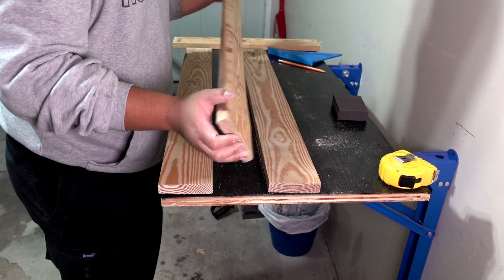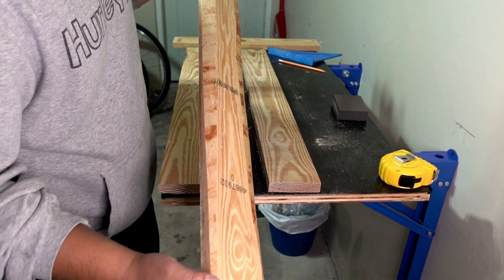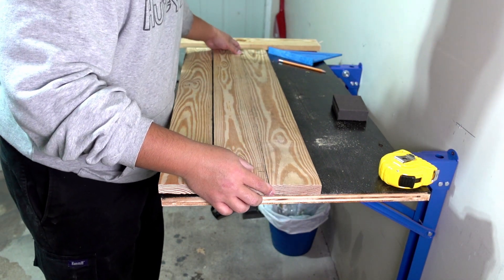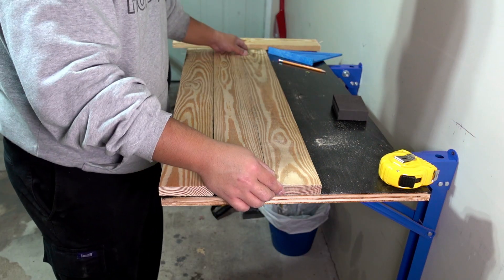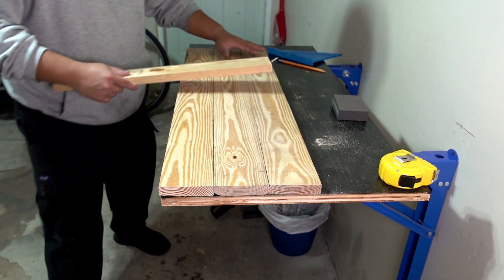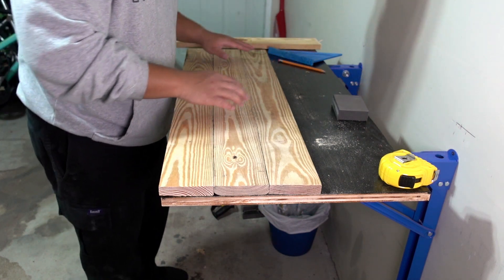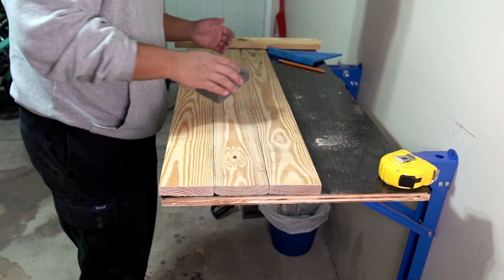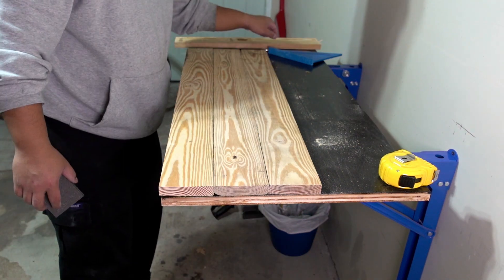Initially I was going to cut this in half and have it on the outside, but now that I've started using the saw and my arms are tired, I'm just going to put it in the middle instead. I have extra pieces that will go across on the bottom. So I'm just going to start prepping the surfaces — using my sanding block to smooth out the sides so there's a good surface for the glue to bond to.